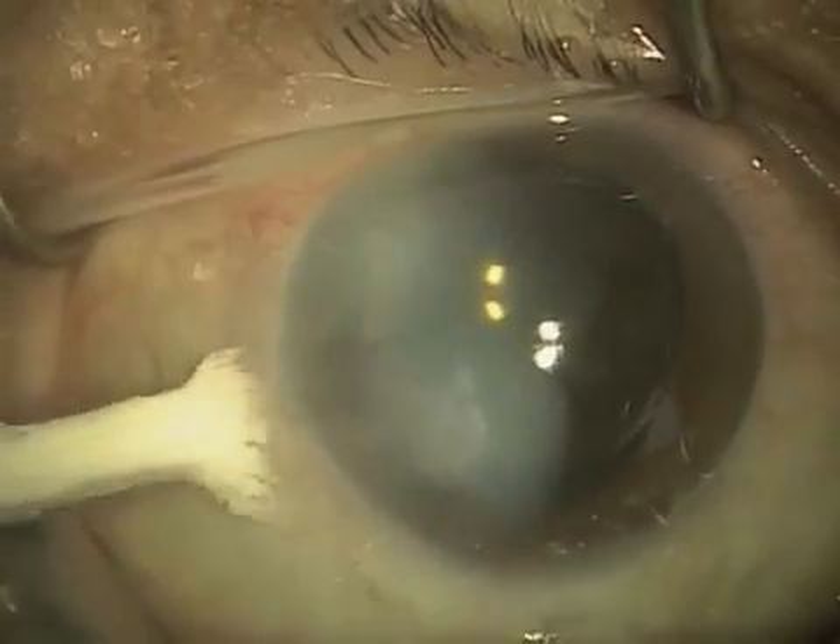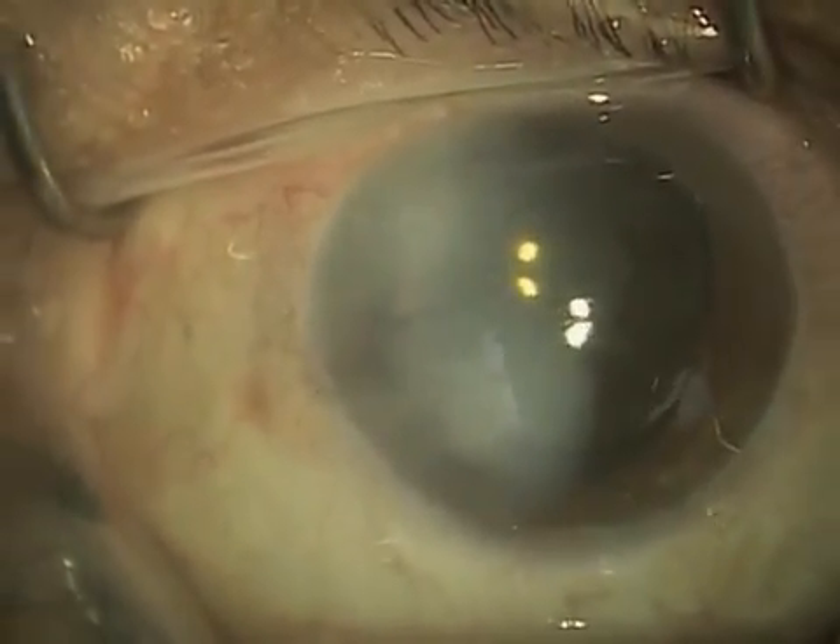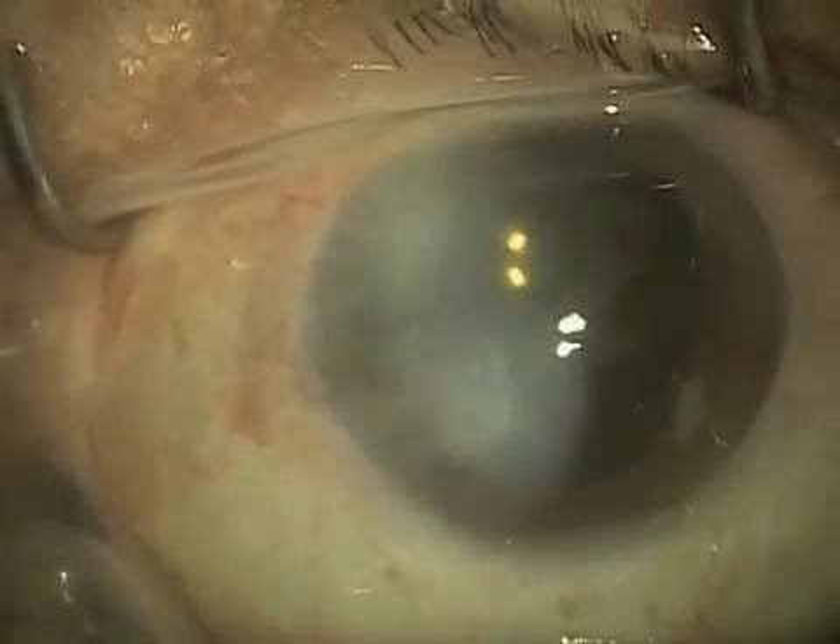Here I'm actually testing the incision with what we call a Weck-cell. And it's tight — water tight. The incision looks good. Checking the pressure here. Pressure looks good. And we are done.